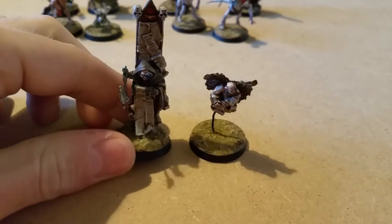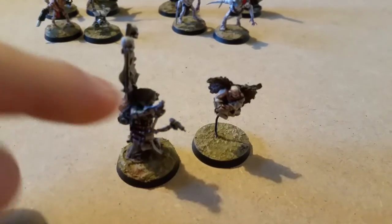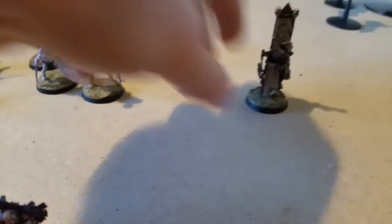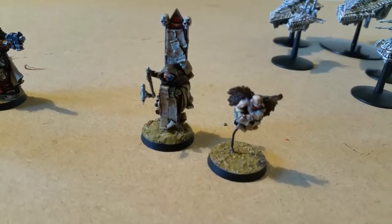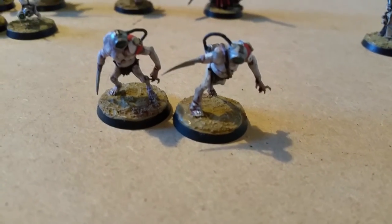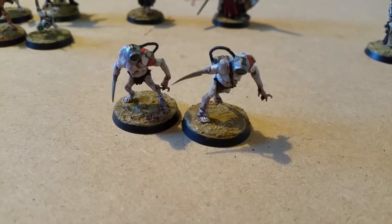This guy here I've done up as a kind of scribe. I've added this arm from the Medicae, which comes in the same set. They make nice objective markers in 40k or in Inquisimunda. It's very narrative driven, so it's good to have some non-militaristic characters in there. I hope Games Workshop actually do a civilian set — that would be brilliant.